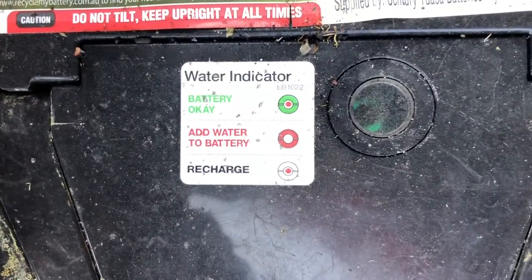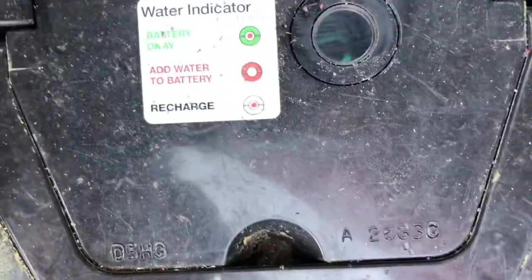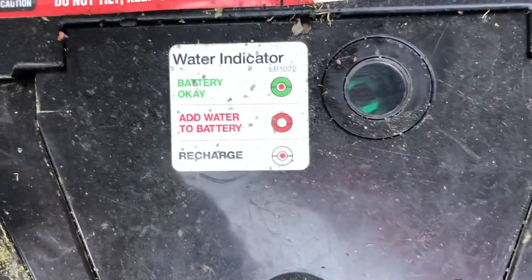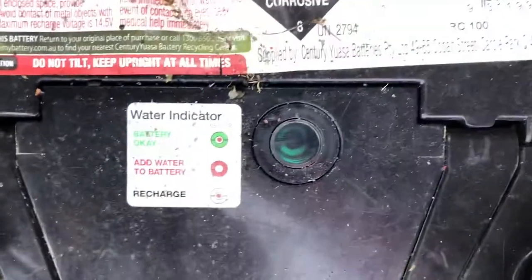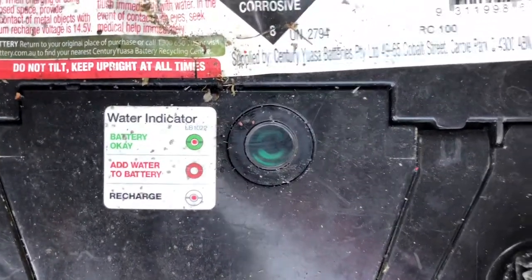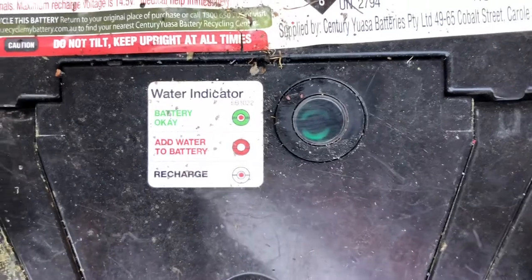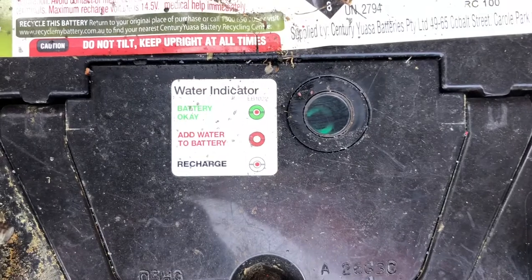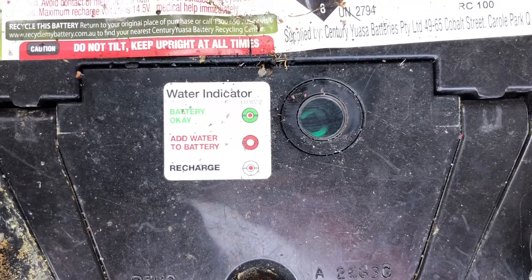As you can see, the water battery level is okay — it is green. Doesn't say recharge, doesn't say anything. It's very frustrating because I don't know why this battery is dying. Then again, they say you should replace your batteries every two to three years. I've had this car four or five years and never had to replace the battery, so we're probably due.